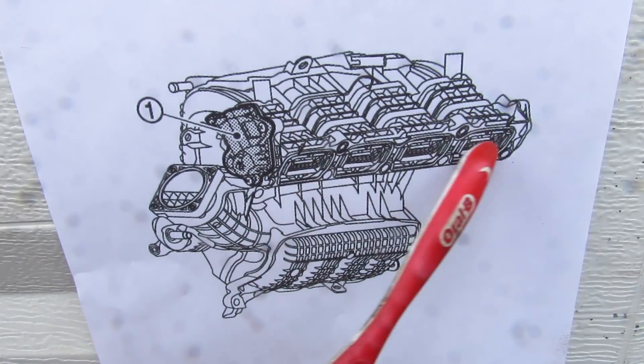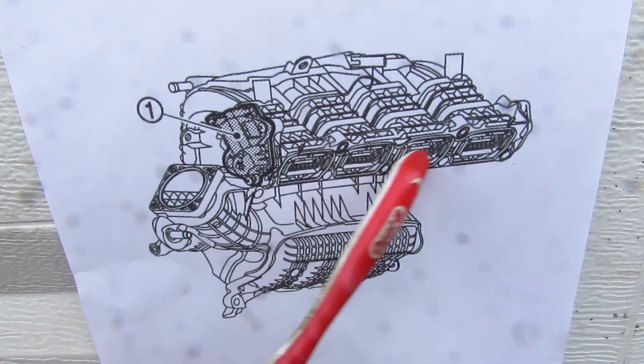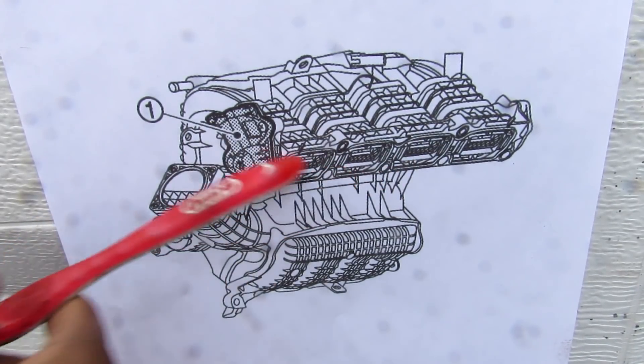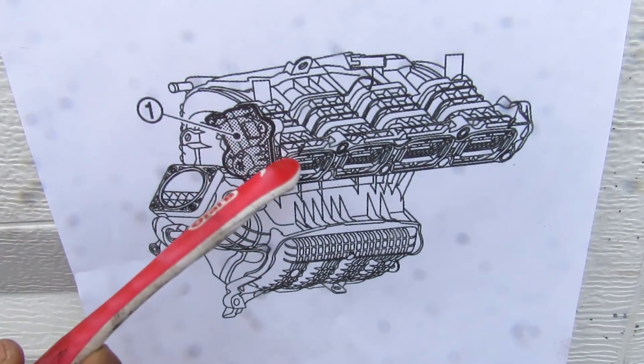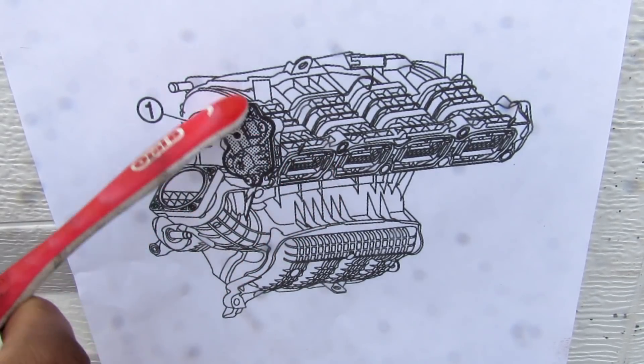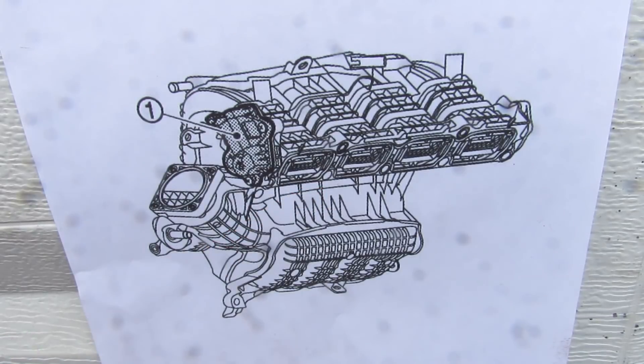Newer vehicles have a tumble flow actuator, which is a series of flaps right before the intake goes into the engine head. It's infinitely variable through an electric motor and encourages airflow to tumble for better mixing of air and fuel just before it goes into the valves and into the engine.